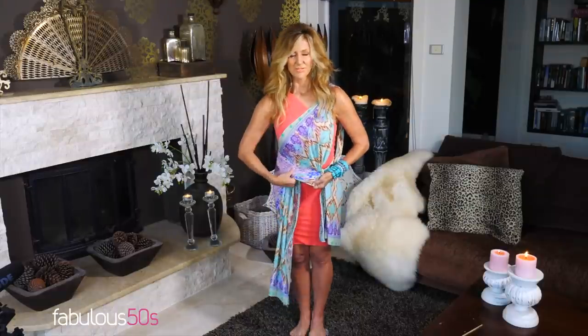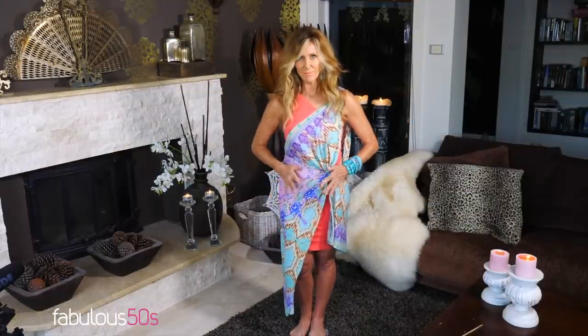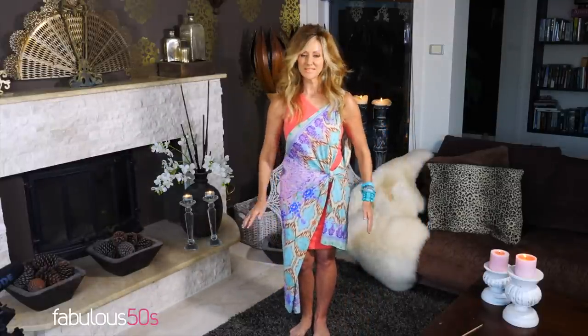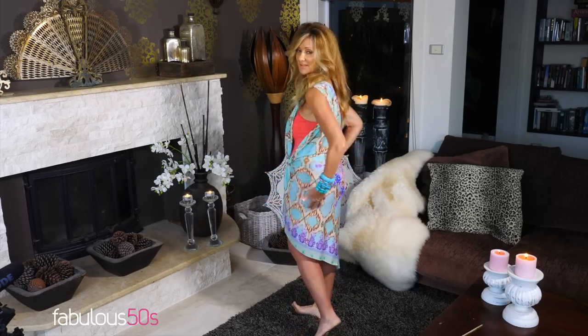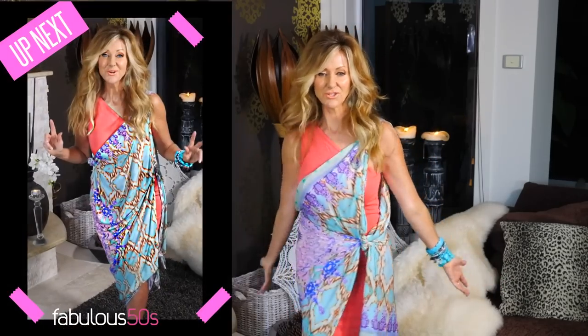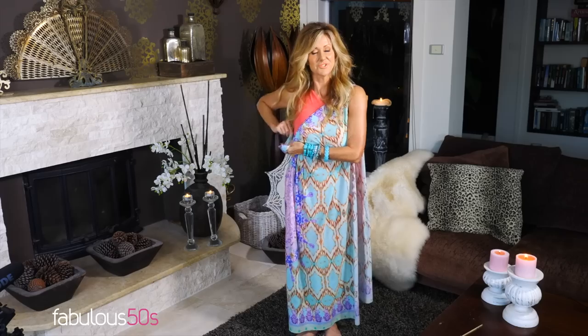I'd like to have some of this orange showing through, so I'm just going to tuck this little bit under my tummy. I'm happy with this — I'm going to pin it just so that little piece stays when I'm out and about. If you find a few pieces of fabric with this nice elastic feel, you can keep creating a new outfit every time you go out. This can always be the same base and nobody will know.